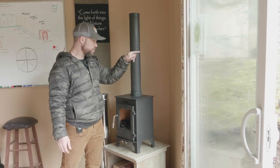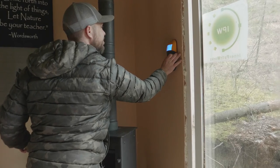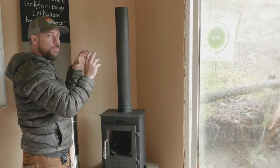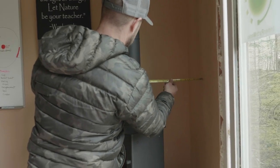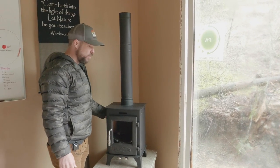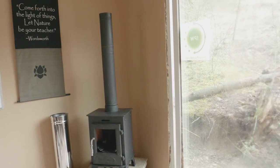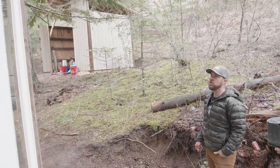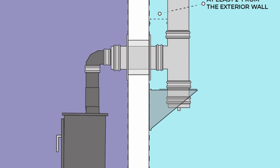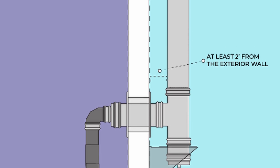Option number one: this wall. We used a stud finder and we know there's a stud here and a stud here, so we have plenty of space to miss studs. We also know there's no wiring or plumbing inside these walls. We are a little close with clearances, so we're going to have to have a heat shield either on the wall or on the stove pipe and the stove itself. It would probably be easiest to put it on the stove and on the pipe. As we came out the wall of the structure, we would need a basic wall exit kit. The wall exit kit comes with the thimble, the T support, and the single-to-double adapter, but you'd need additional chimney to go up from there.